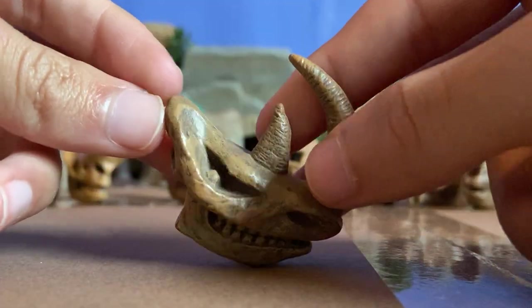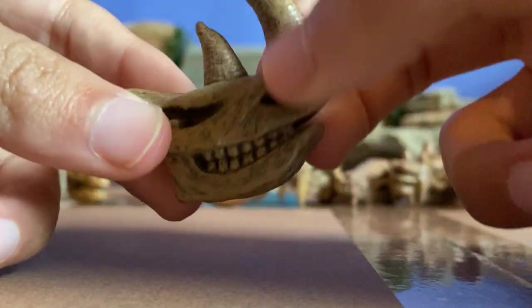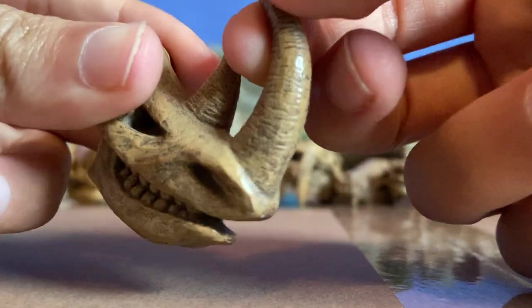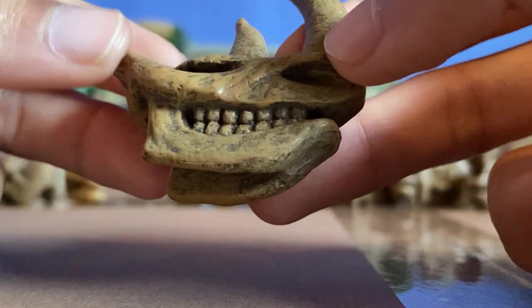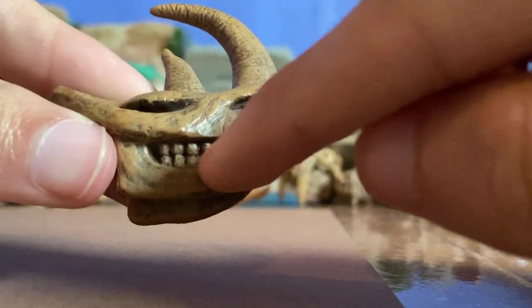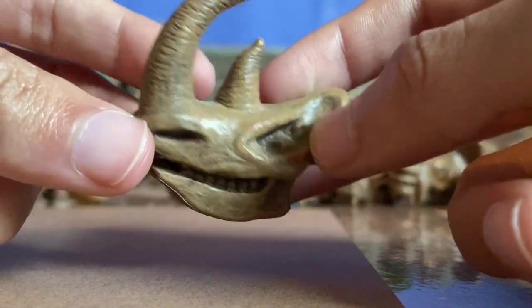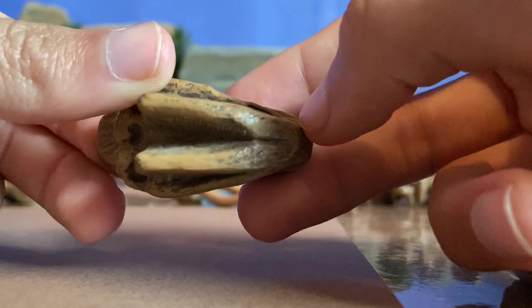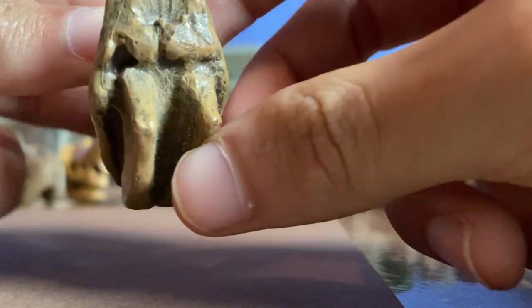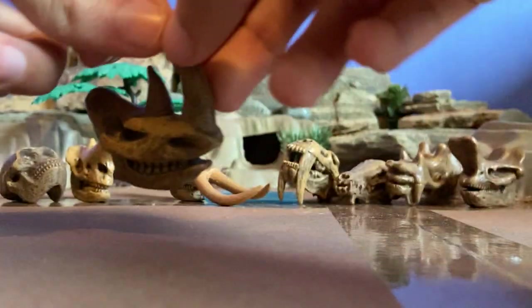And then here we have a wooly rhinoceros — a wooly rhino. It had very long horns. The front one is longer than the second horn, pretty curved. If you look at the eye socket, and if you look at the teeth — pretty well lined, pretty nice dental care. And if you look at the nostrils, rhinos had a very good sense of smell. The wooly rhino is about the same size as today's modern-day rhinos. You can see where the skull attaches to the spine. Wooly rhinos are pretty impressive animals.